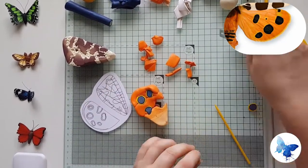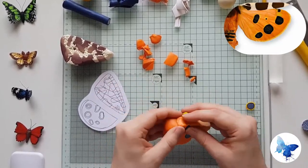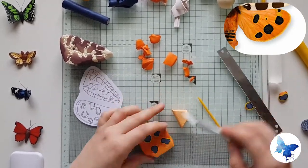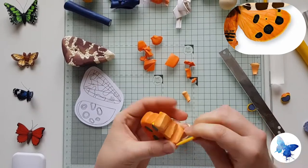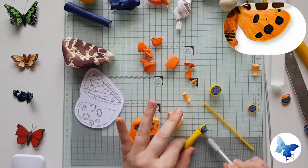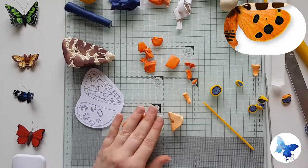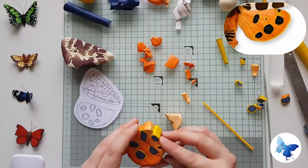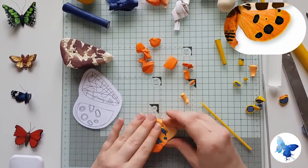I'm going to go ahead and speed this up — there were six eyes for me to put into this wing, and I didn't think you really wanted to watch all of them in slow motion. I hope you can see what I'm trying to do by changing the shape and size of the cane. The variation you put in is quite important — you don't want uniform six eyes, that wouldn't look great on the bottom wing, but if you create a difference even though they're the same colours, it really does give a great effect.